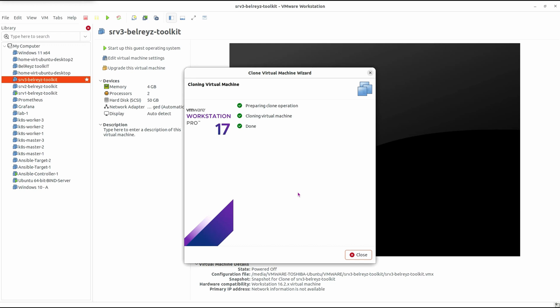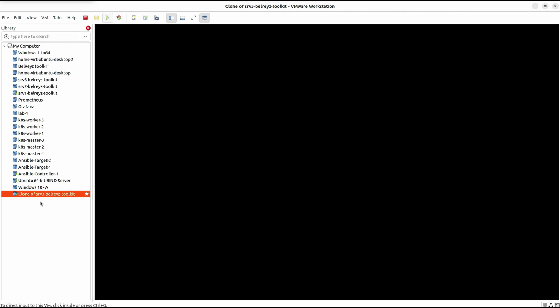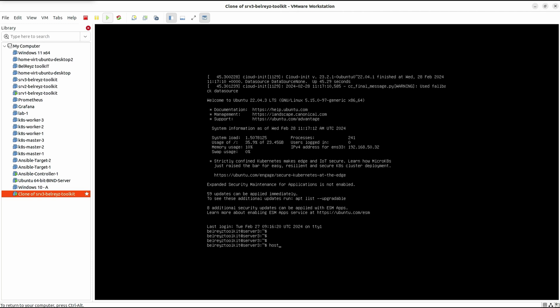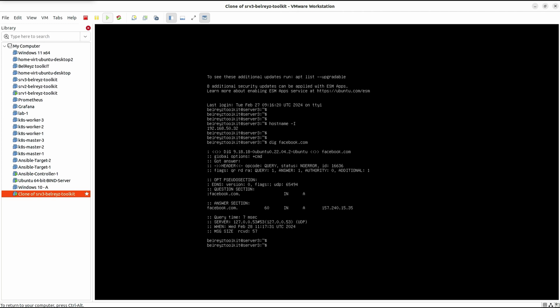It's completed. Even though it's a full clone, it's still faster compared to creating a brand new virtual machine. Let's close this and start up the guest operating system — it's booting up now. Log in with username 'bellraisetoolkit' and password. Run 'hostname -i' to get the IP address — we have IP ending in .32. Let's do a verification with 'dig facebook.com' — we get a response from the DNS resolver, meaning we can reach the internet. That's all for now, thank you.